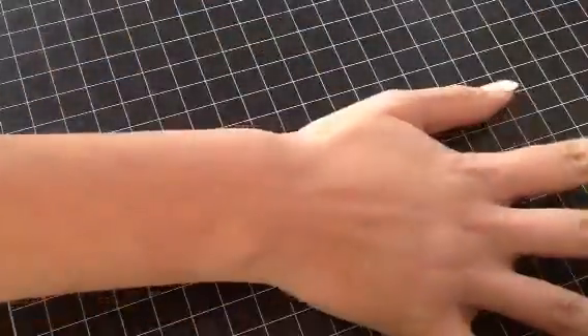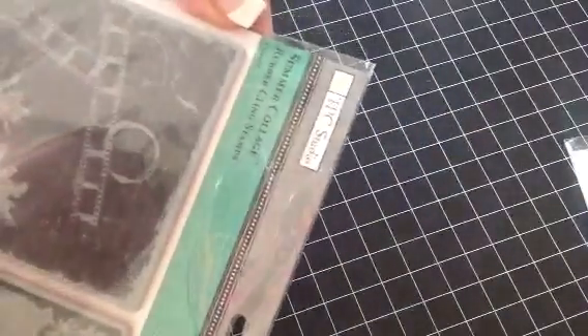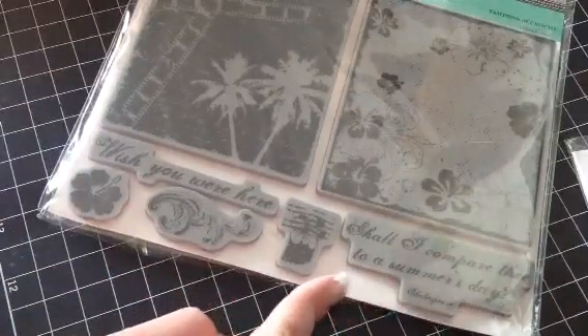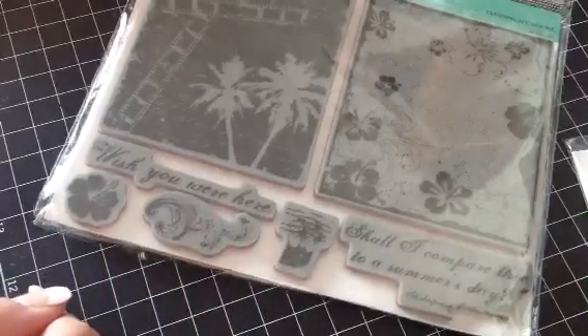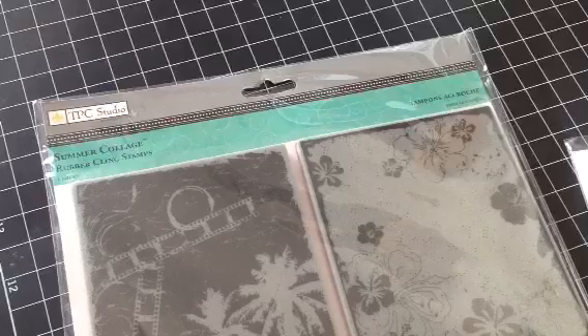And then these next ones I'm going to show you are $7 each shipped. First I have this one by TPC Studio, and it is called Summer Collage. You get the two backgrounds — Wish You Were Here, Shall I Compare Thee to a Summer's Day — and then these two flowers and I Flourish. And again, $7 shipped.